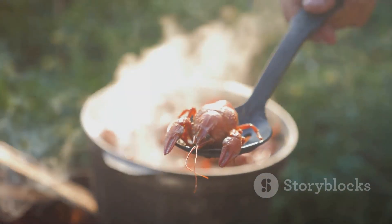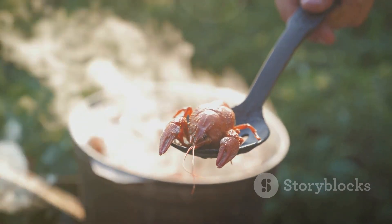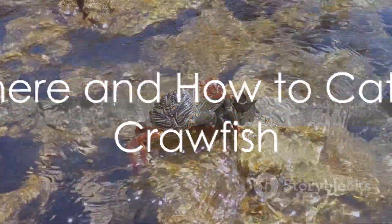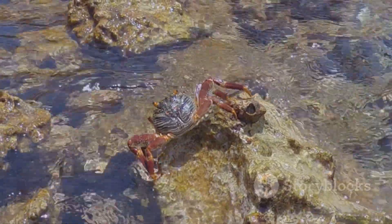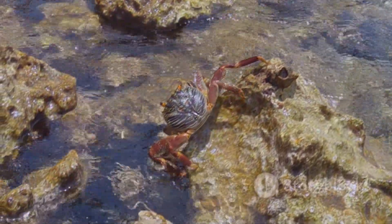So if your taste buds are tingling for a crawfish boil, it's time to get your nets ready. Let's dive into how to catch these tasty critters — catching crawfish is quite the adventure. You can embark on this journey in a variety of fresh water bodies; lakes, ponds, and creeks are all fantastic places to start.